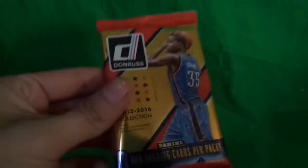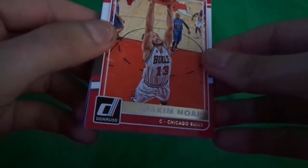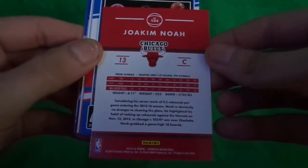This is from Target. Anyways guys, I'll be right back. Let's get started. Okay guys, oh my gosh my camera is about to die. Let's go through this real quick.